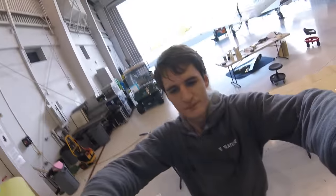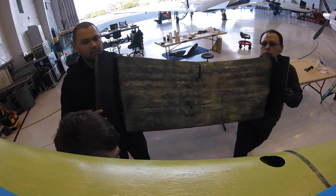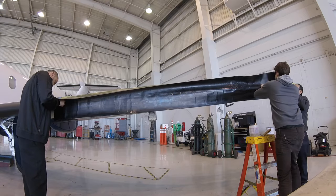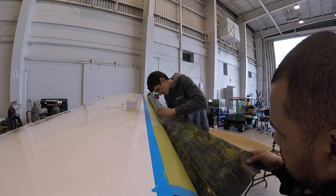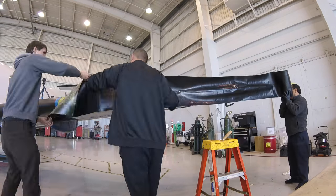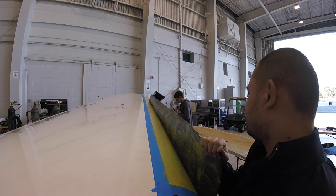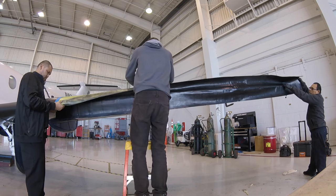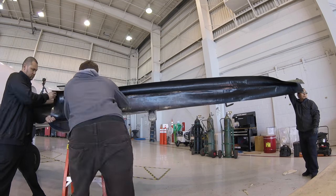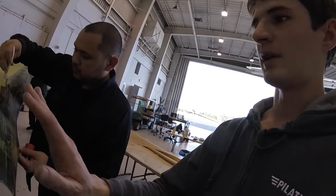These guys are getting ready to install a new boot. So what we're doing here — we're brushing toluene on here, which reactivates the 1300L glue, and then we're slowly rolling the de-ice boot in place. You've got to go in small segments or else you'll get air pockets.